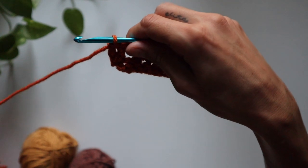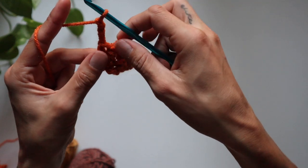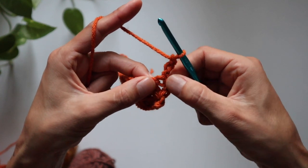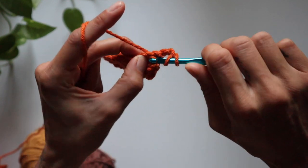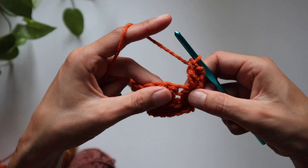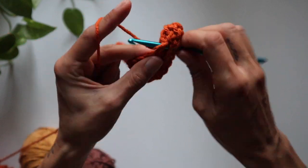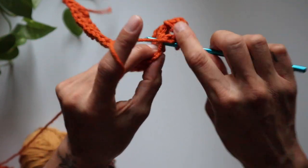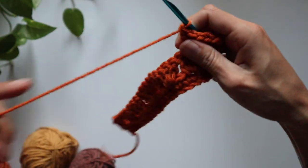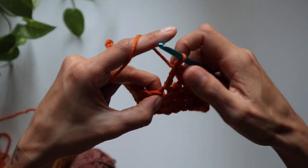From here you would just begin that same process for the stackable look: one, two, three chains, turn our work, and again that first stitch right there, go inside it — just one, which is a total of two double crochets. The chain three acts as the first double crochet. Then repeat the process: skip two, and in the third, the cluster of three. You can do this as many times as you'd like. Once your eye starts to identify skipping two it's going to be so simple and work up quick.